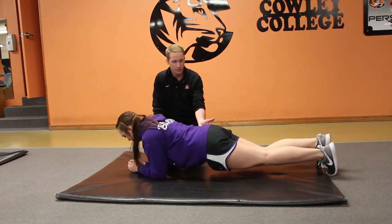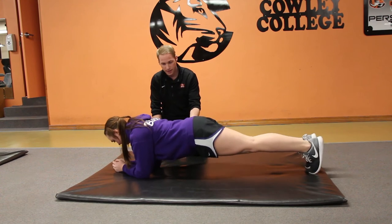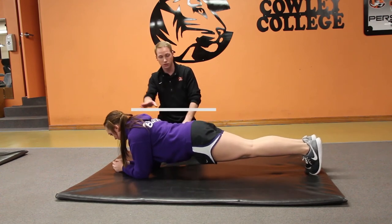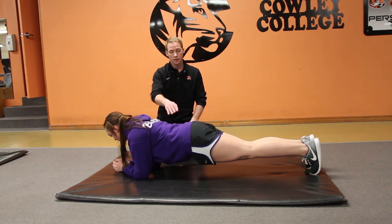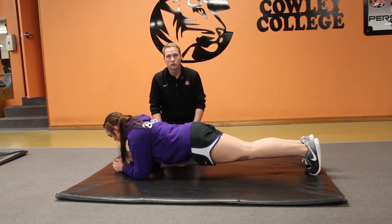Now from this posture, I'm going to have her lift her hips up nice and straight and level. You can see that her angles are just right to effectively produce some stimulation to support the core, the lower back, and the lower body as well.